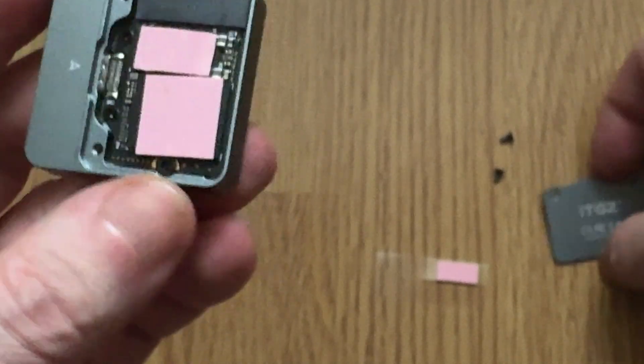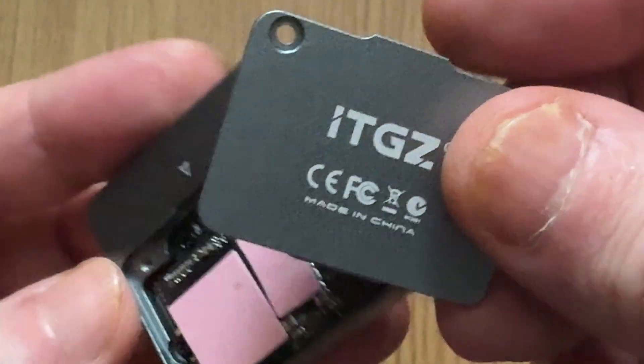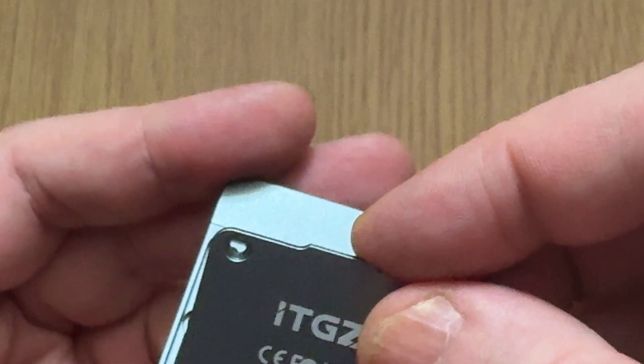Now this SSD is good to go — cooler, faster, and ready to handle heavy workloads without slowing down.